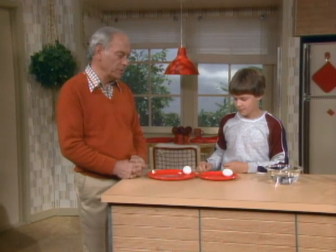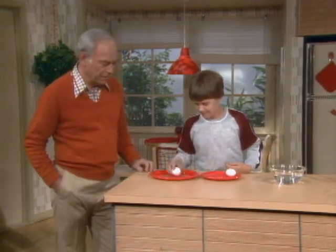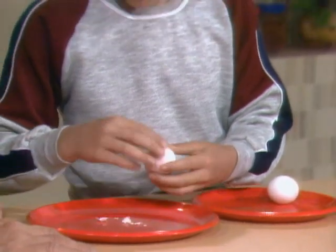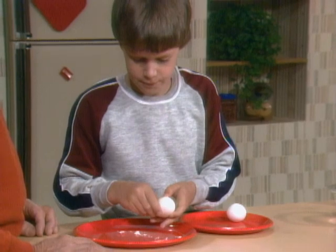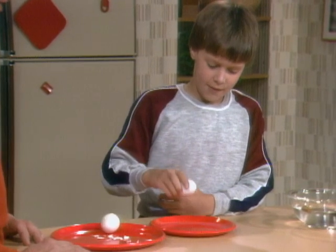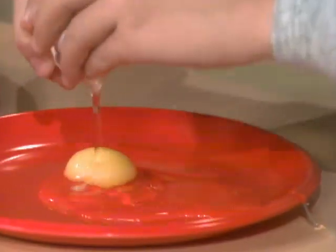So you're going to break them open to prove which is which. Which do you decide is which? That's hard-boiled and that's fresh. How are you going to prove it? Breaking them open. Yep. This one is the hard-boiled one. Then the other one had better be the fresh one, right? Let's see if you were right.